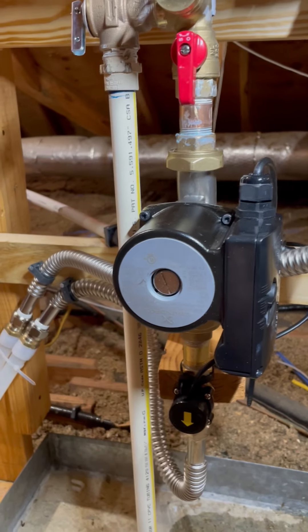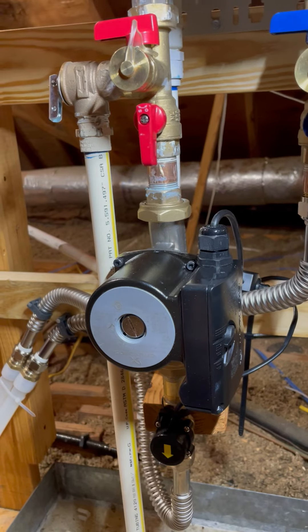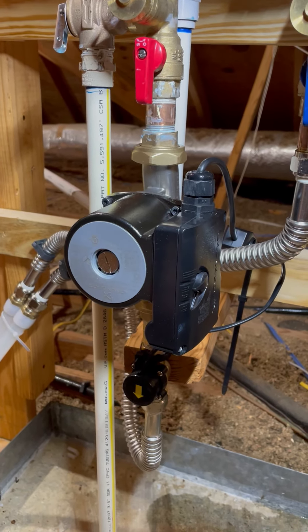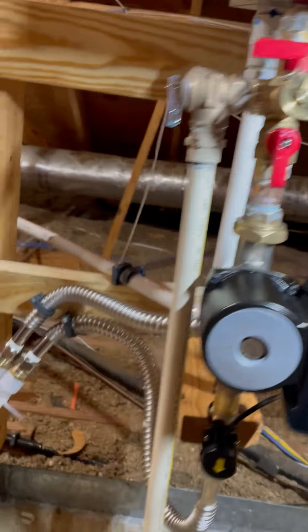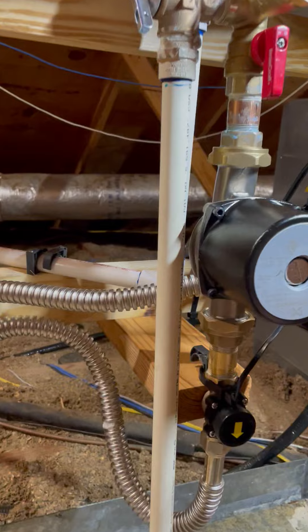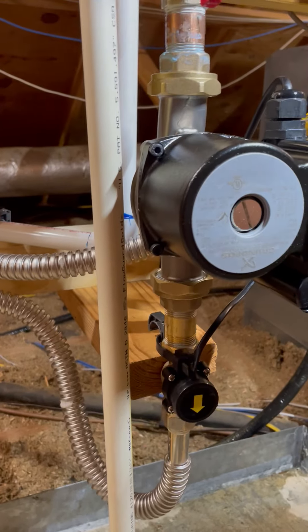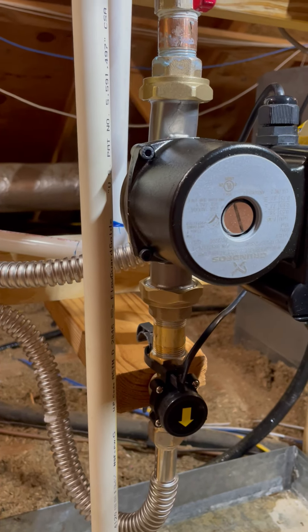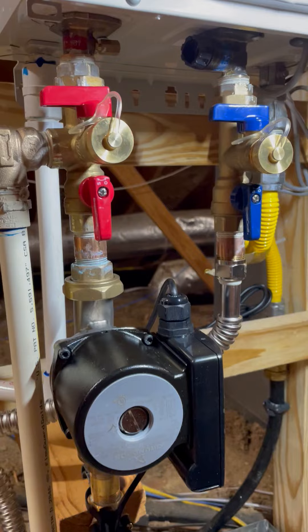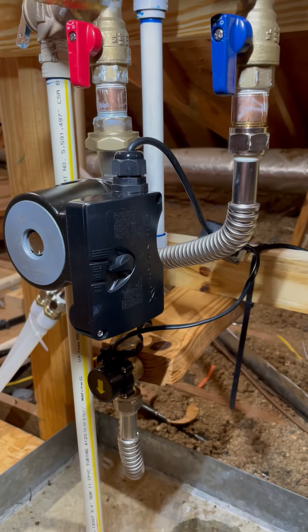I'll try to put the link for this unit in the description. I really like it — it was easy to install. It took me and Bobby about an hour, and I have it all braced with a block of wood so it doesn't rattle as much. I still need to tighten it up a little more, but pretty much that's it. Thanks for watching.